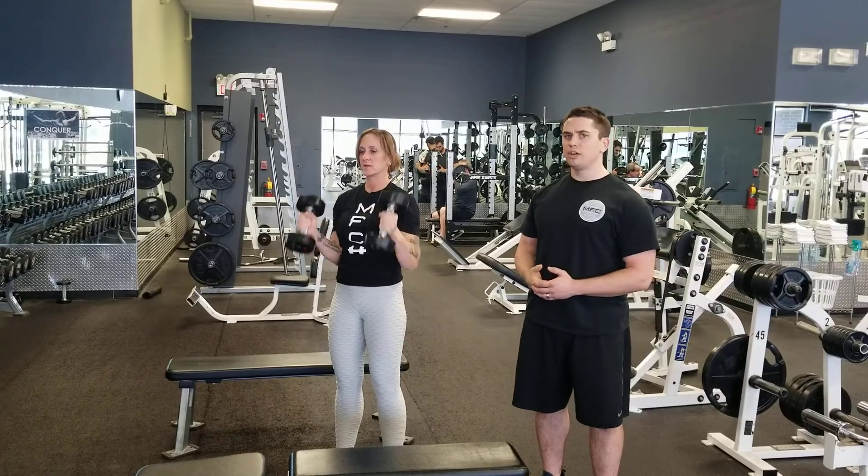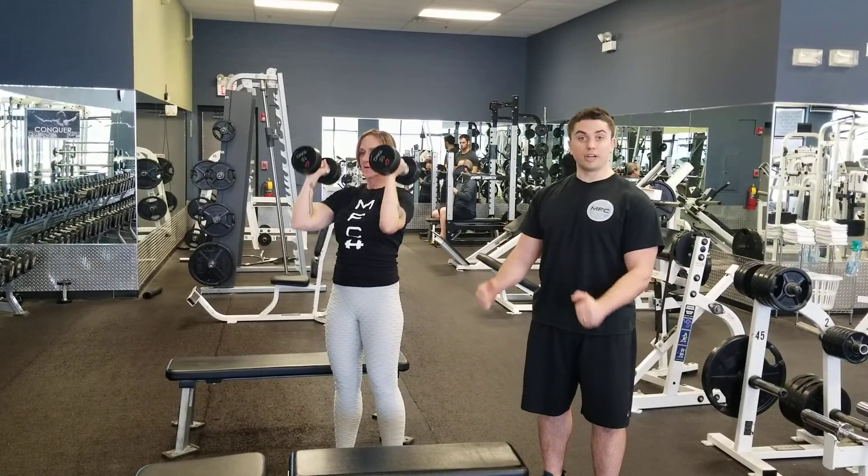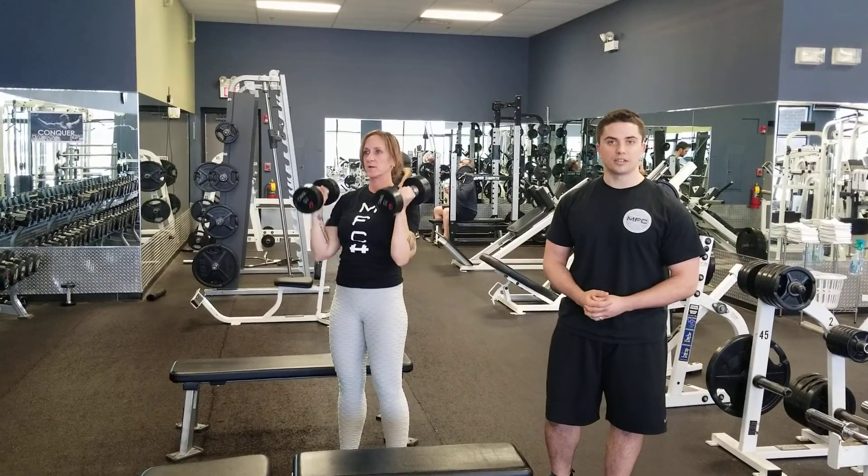If you're struggling with your range of motion, or if you can't keep it strict on the way down — meaning avoiding that swing — I would definitely talk to one of us here and we're happy to help you get the most out of these exercises.